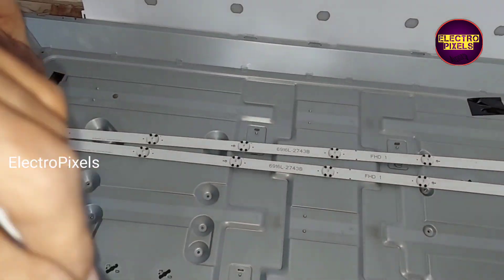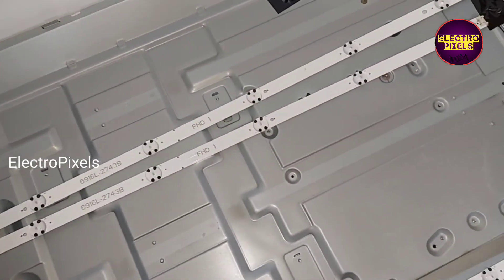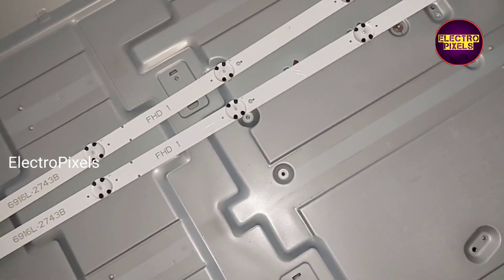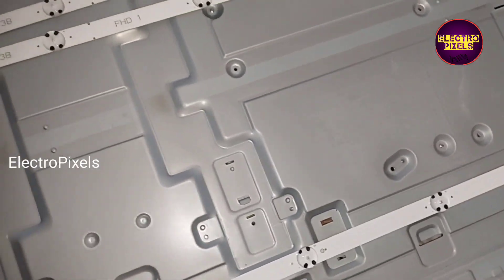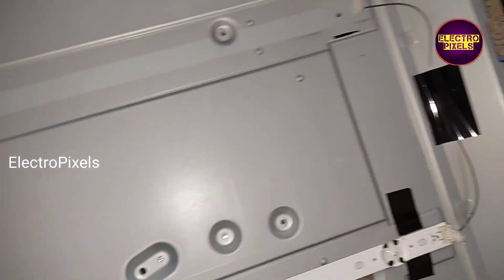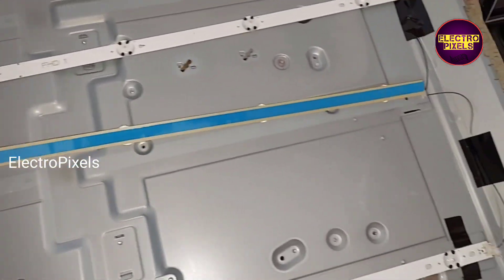Let us install these three new LED strips now.